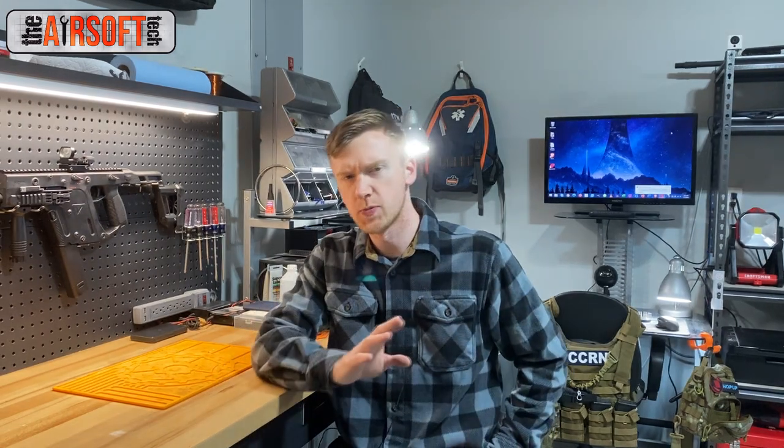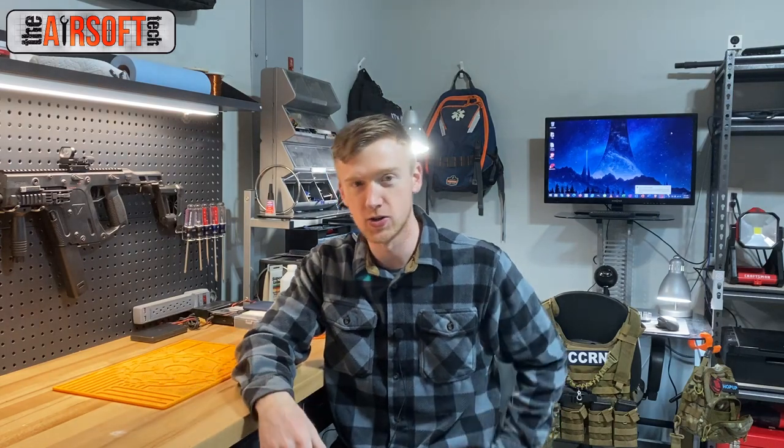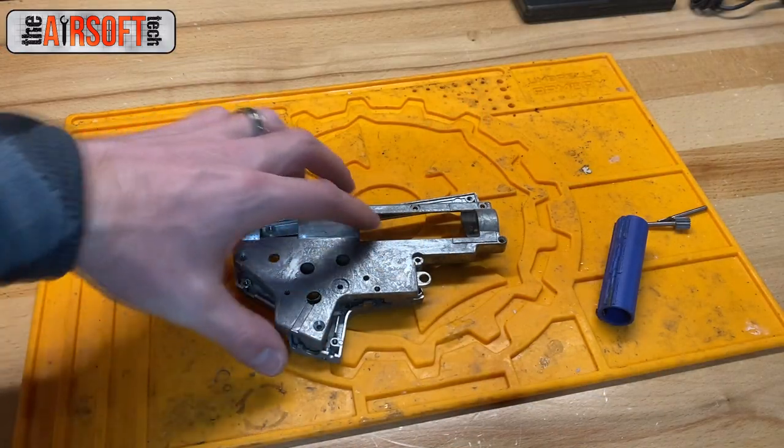Hey guys, it's Soft Tech here, welcome back. On this YouTube channel we typically talk about things you should do for your airsoft guns, but today we're going to be talking about things you shouldn't do — more specifically, a thing you shouldn't do to get your piston to fit in your gearbox shell. This is something I've been doing for five or six years and I've just now started running into problems with it.